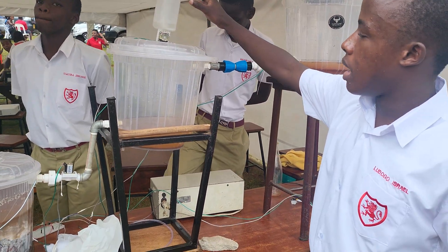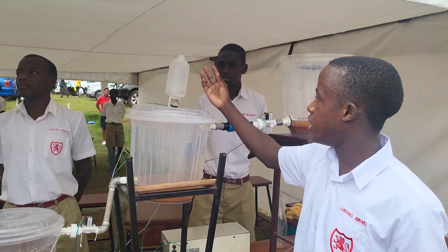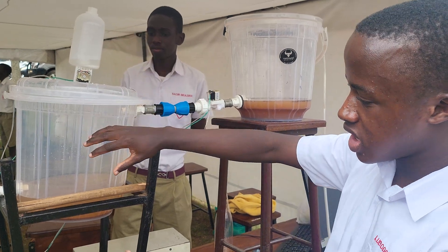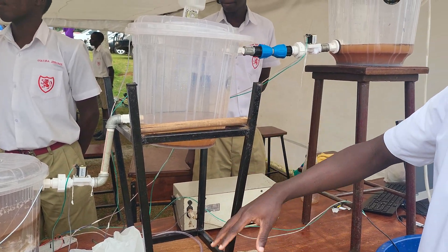Above the tank, we have another similar smaller tank. Inside this tank there is a chemical called aluminum sulfate. Aluminum sulfate is a coagulant that makes particles in the water clamp together and sink at the bottom. This is why we have this layer — all these are particles that have sunk at the bottom.